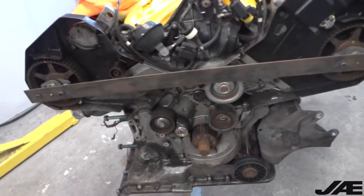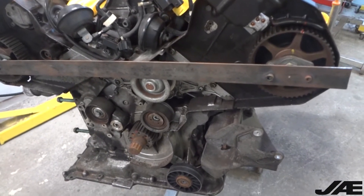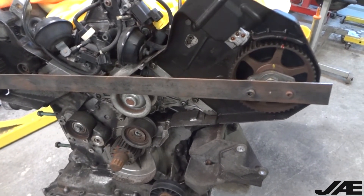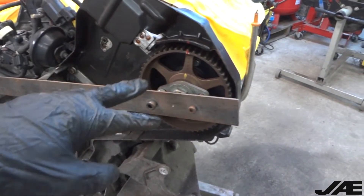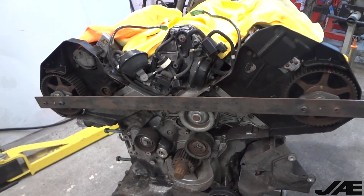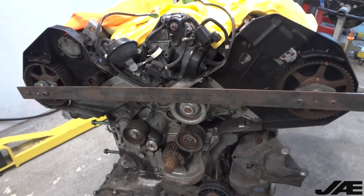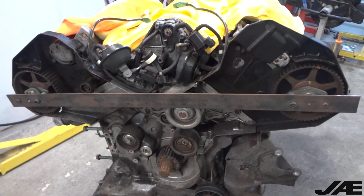I found my first two surprises on the engine, which was to be expected based on the quality of the work around the harness and otherwise on the car. So when I went to put the cam lock bar on, the cam shafts don't line up, so the timing was off. It's probably off about a half a tooth.